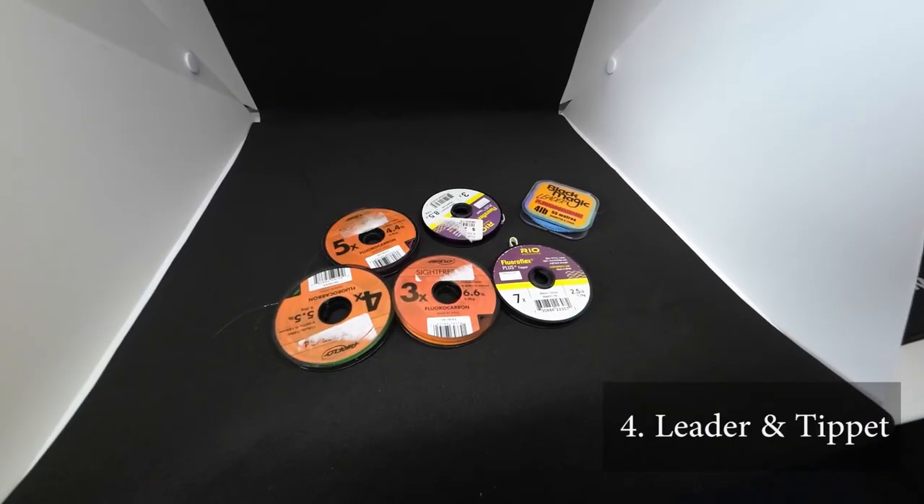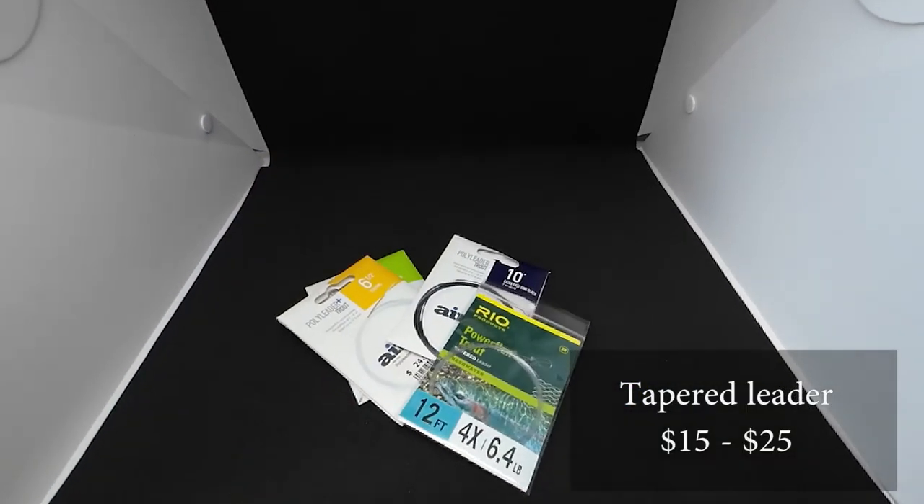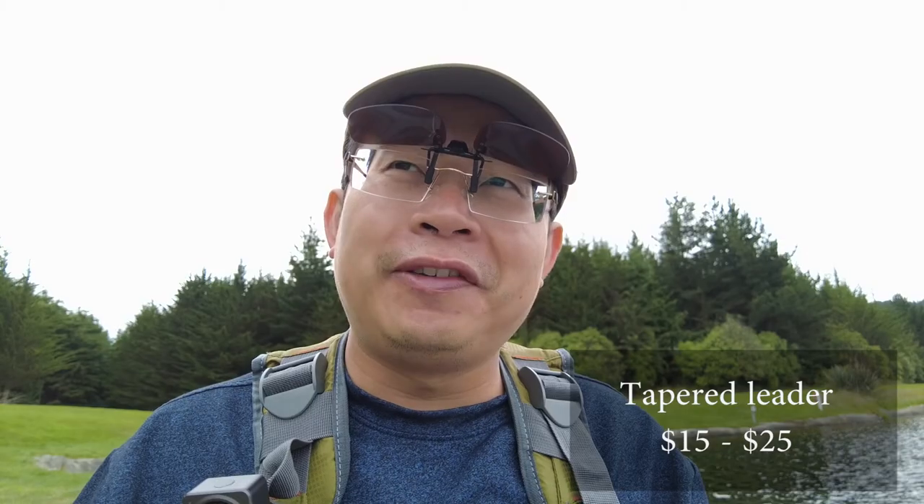Usually you can get them for less than a hundred dollars. The fourth item would be a leader or some kind of tippet. I would use tippet to construct my own leader, but you can also use pre-made tapered leaders. They are a bit more pricey, probably in the range of 15 to 25 dollars.